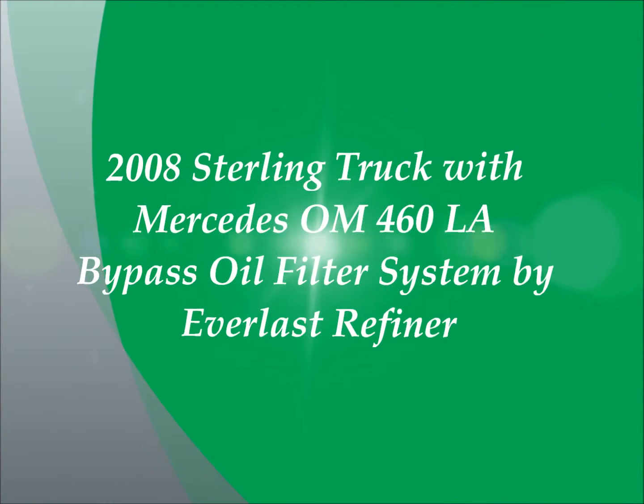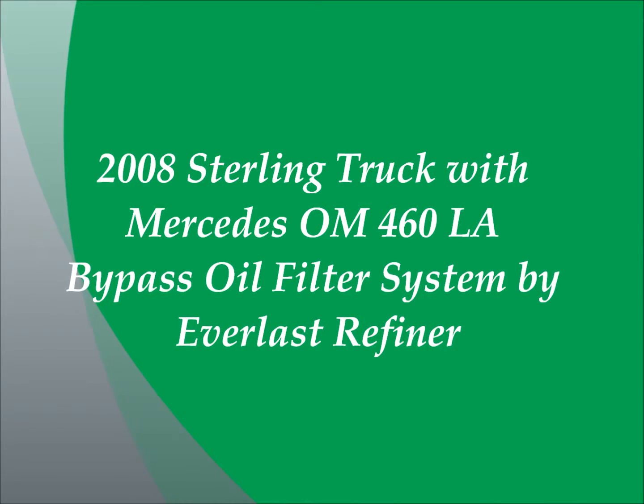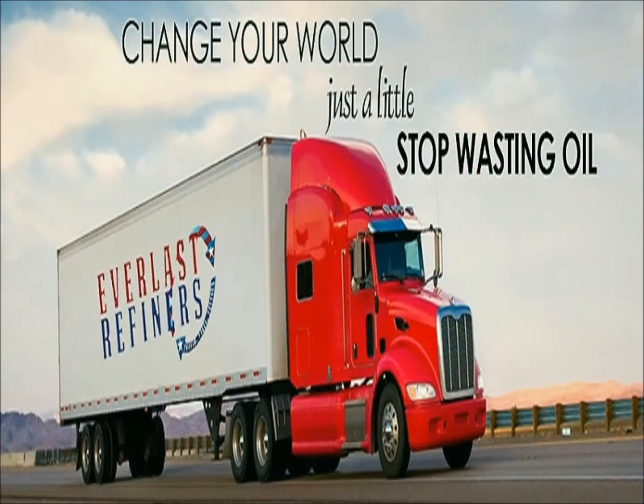Welcome to another instructional video from Everlast Refiner. In this video I will show you how to install an Everlast Refiner bypass oil filter system on a 2008 Sterling truck with a Mercedes OM460LA engine.